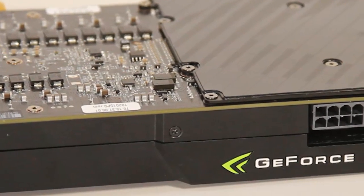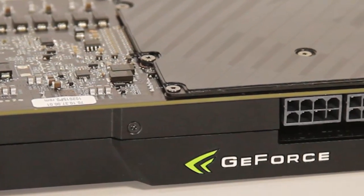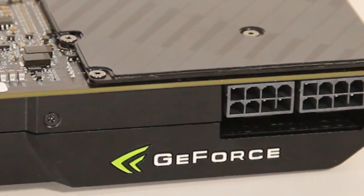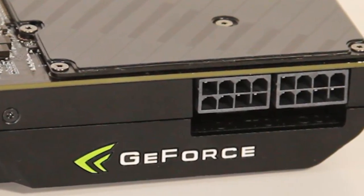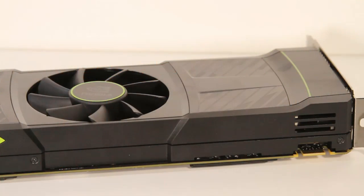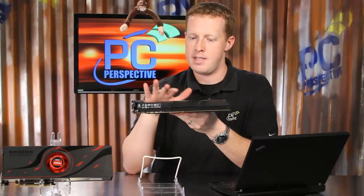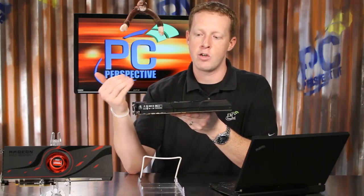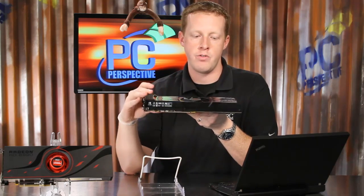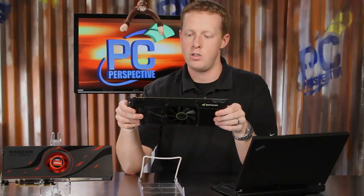Just like the 6990, it has two 8-pin power connectors, and this card is rated at about 365 watts, right at the PCI Express limit. The design on the GTX 590 is actually quite interesting — the shroud has a dip in it so that when you do multi-GPU cards, quad SLI for example, the fan has more capability to bring in cool air to cool the GPUs. This may be in part why our temperature testing showed this to be a quieter solution.